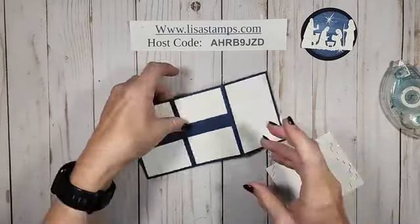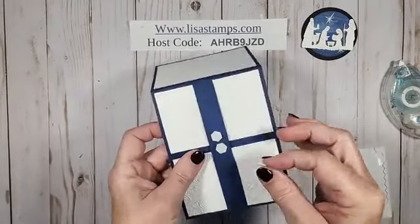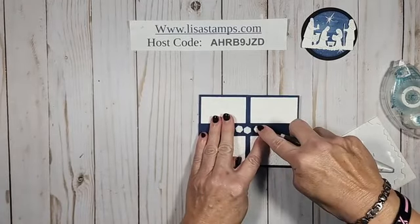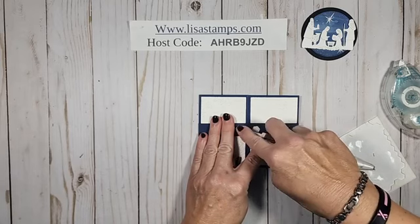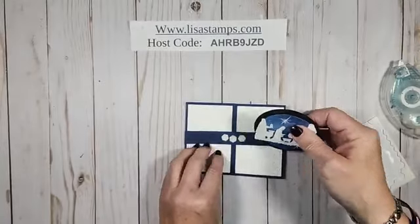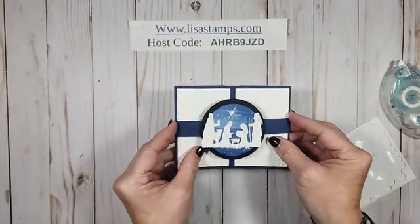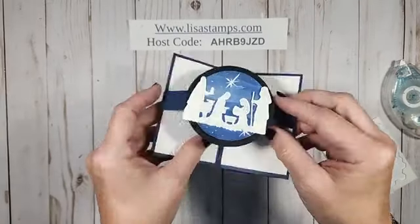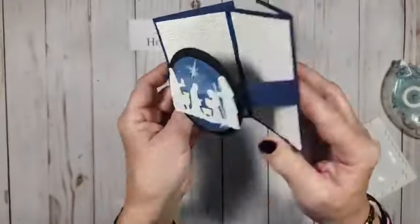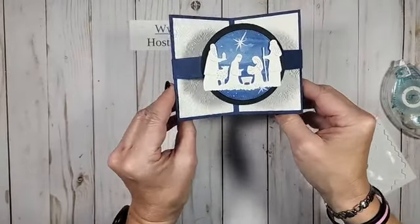This card has two pieces that are also die-scored. I'm going to take some dimensionals again and put those on, then come back with my Take My Pick tool. I'm going to take this piece and center it, and push that down so it pops up — it has our little score marks. When it's assembled, it will actually stand up, so it's kind of a floating piece. When they open the card, that is where you can put the sentiment, and they can also have the card stand on display.